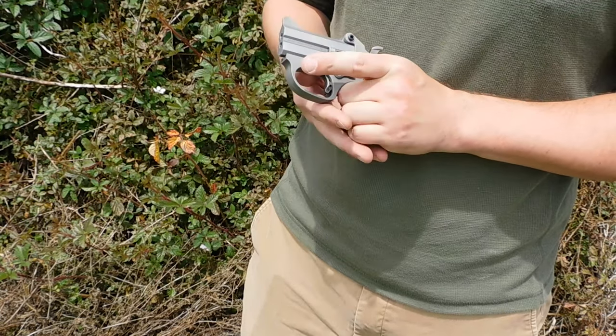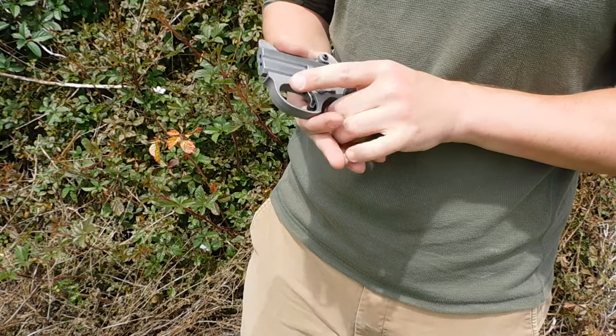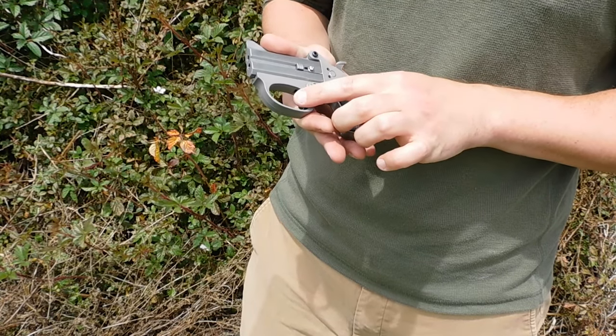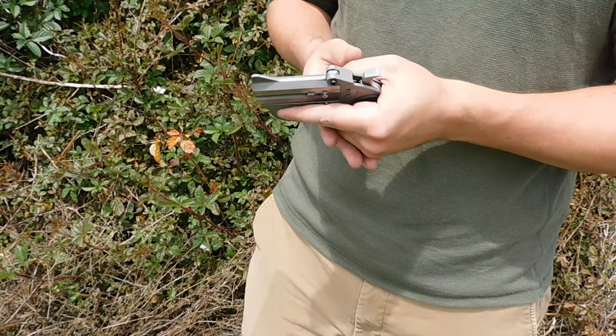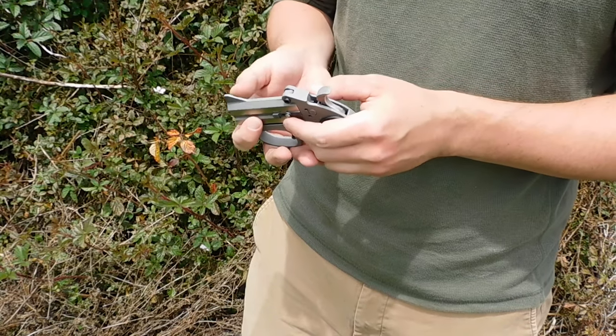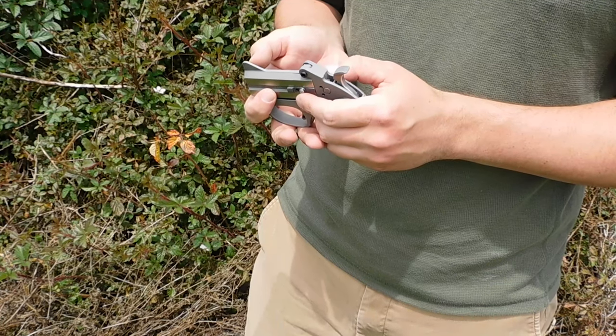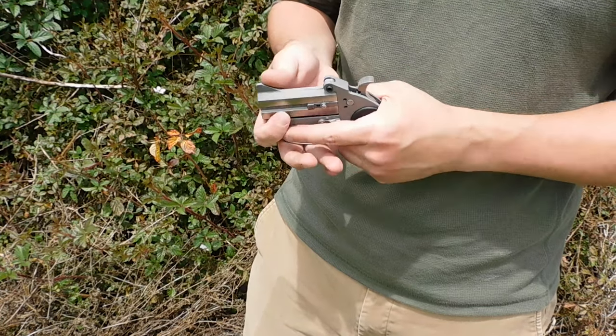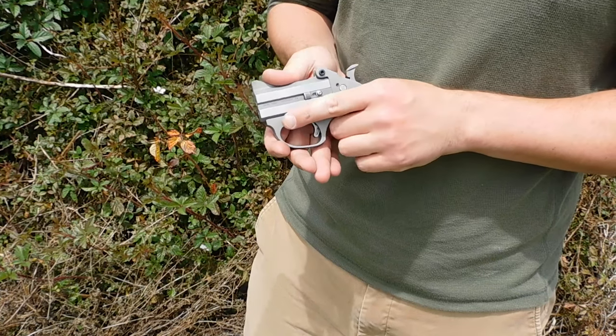It does have a true integral trigger guard that you can't take off — it's not like a traditional spur trigger, which is just the trigger coming out like so. This one actually has a true trigger guard. And you have a pair of sights: just a front sight, a little blade at the front, and in the back you just have the hinge to work with, which works surprisingly well.